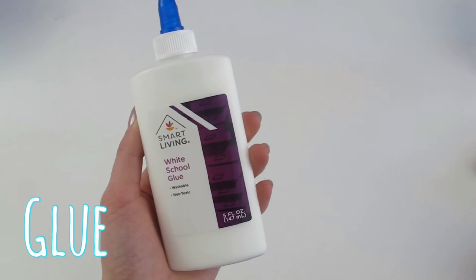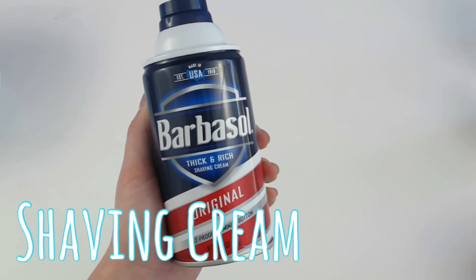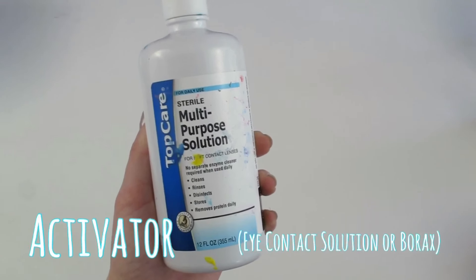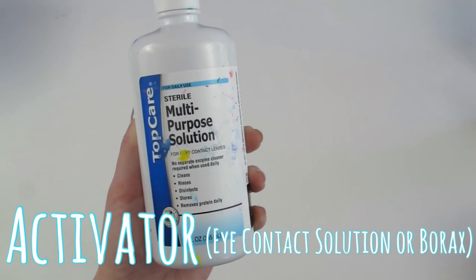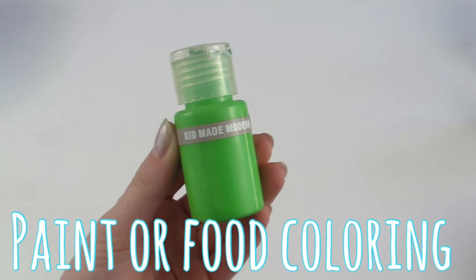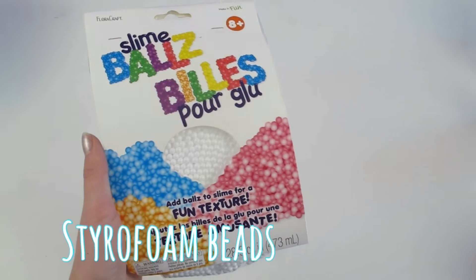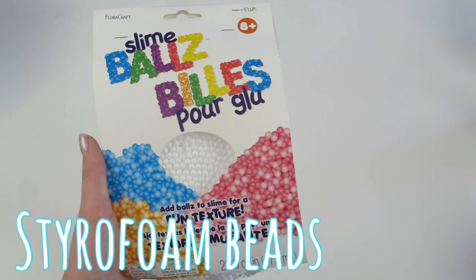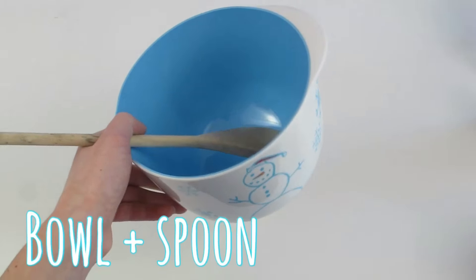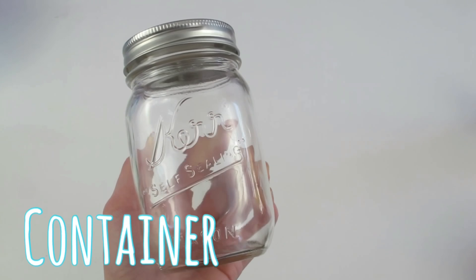To make this slime, you will need glue, shaving cream, and activator — you actually need to use borax for this one because it didn't work when I used eye contact solution. You're also going to need food coloring or paint, which is optional but it looks way better with it, and some styrofoam beads to make it crunchy. You'll also need a bowl and spoon to make the slime in, and a container so it doesn't dry out.